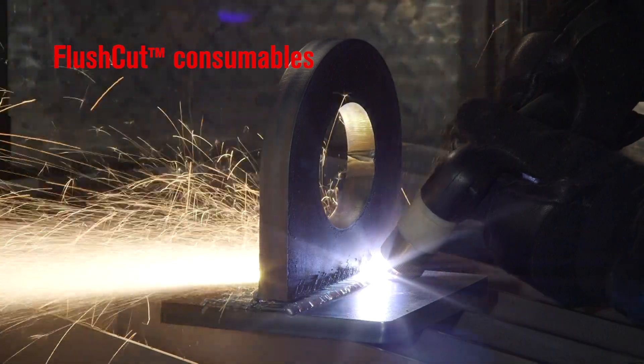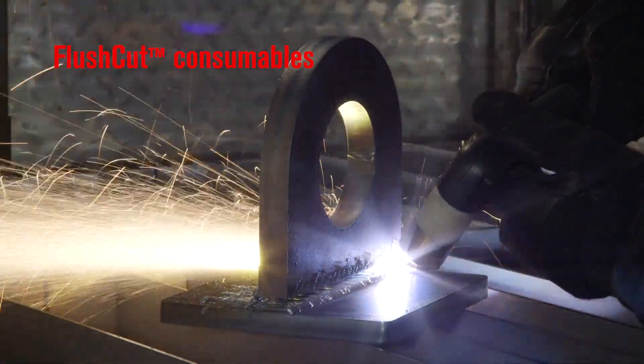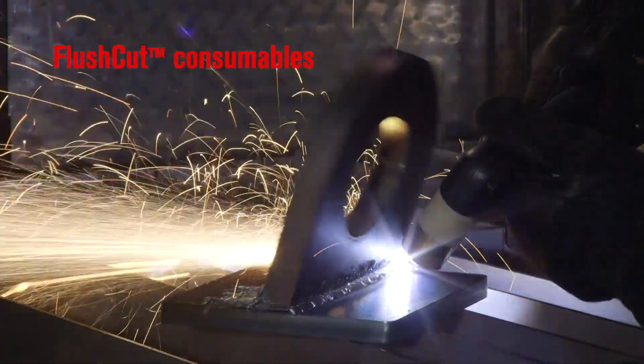Flush cut consumables cut closer or more flush to the base than standard consumables, significantly reducing grinding. With flush cut consumables, you'll be able to reuse temporary weld supports and lifting attachments.